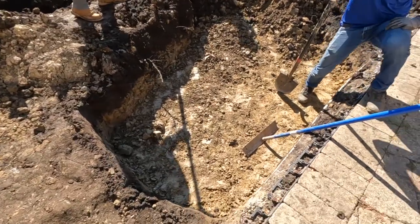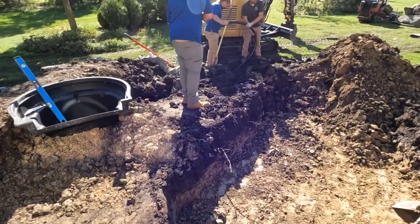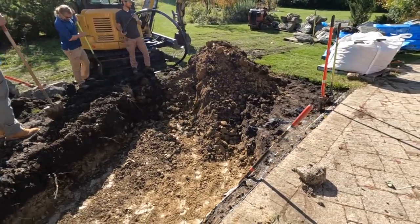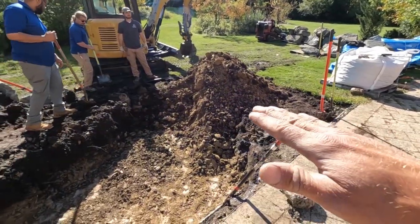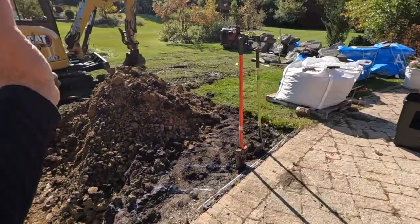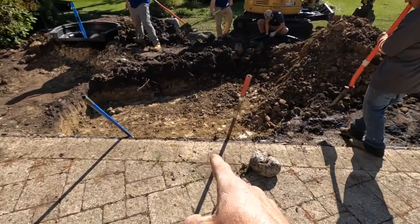We're looking through excavation here, getting the pipe attached to the bio falls. A lot of this dirt is going to get flopped up over here to start building that berm out. We're also going to use this to create a subtle berm over there — to give a little more undulation in the landscape — but mainly to raise up that whole back edge, which was about eight inches lower than the patio, so we can bring water level a little bit higher and closer to the height of this patio.